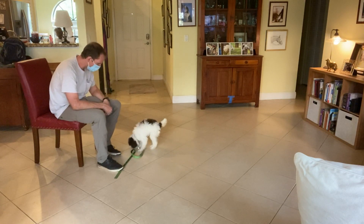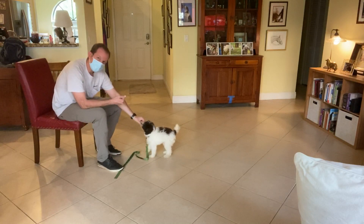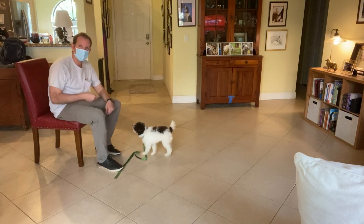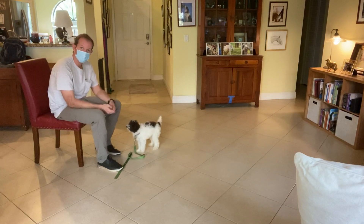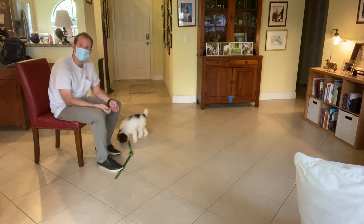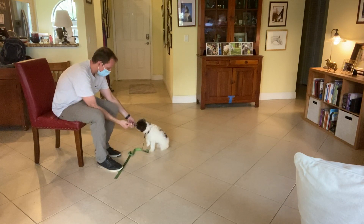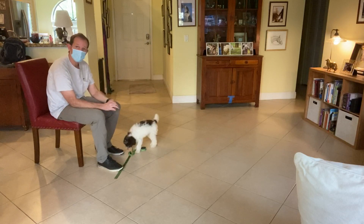He leaves it alone and gets a treat from the other hand. Good boy! As soon as he shows that he's backing away from the piece of food, I believe he is understanding 'leave it.' Now I'm going to switch hands.